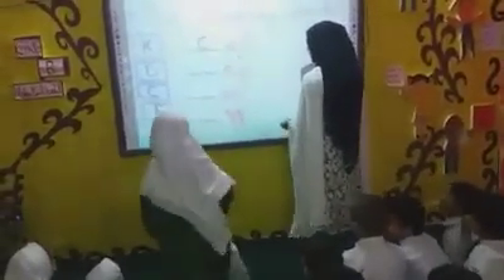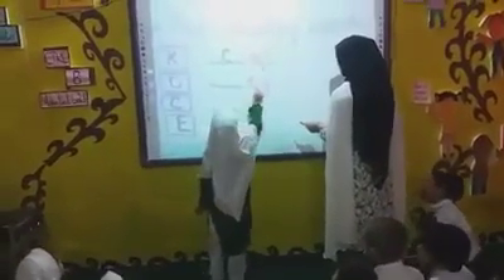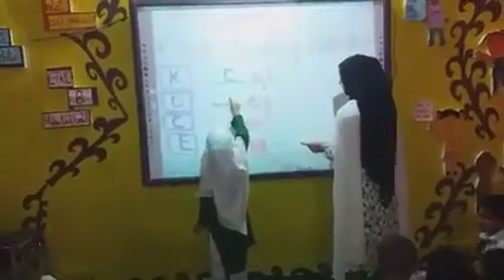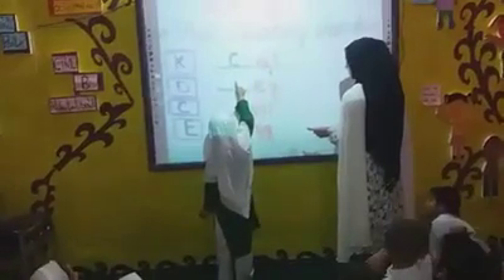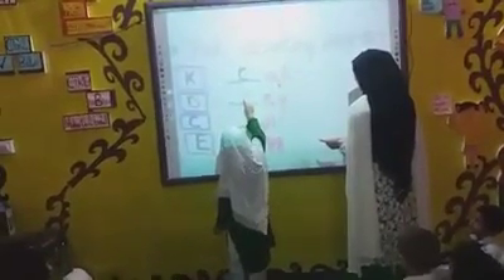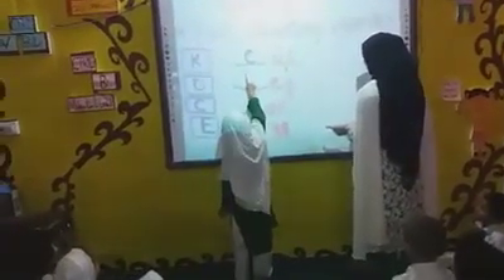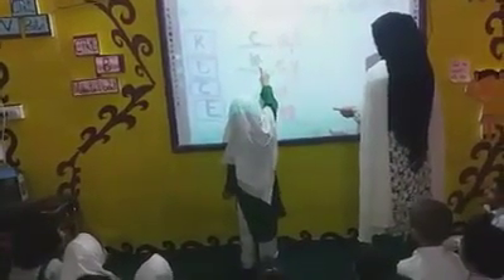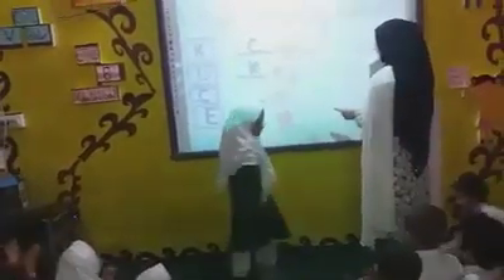Come on, stand up. Write the next first alphabet. What is this? Make this word. Write it earlier. Excellent. Very good. Clap for Anosh.